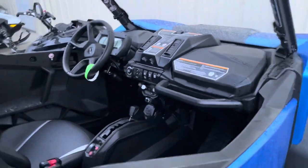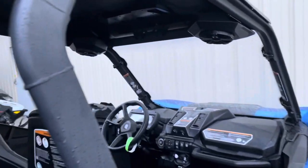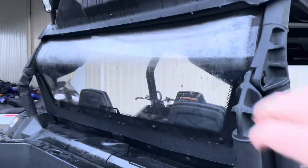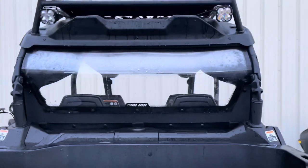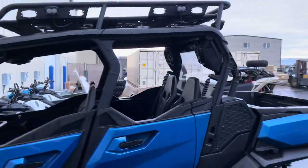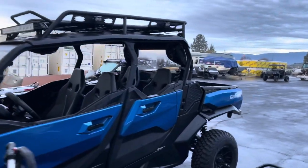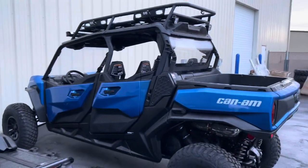Most of the other MTX systems they offered in the past have not been that great, so I was really impressed with this one — just how loud it gets and how crisp and clear it sounds. Last but not least is just the OEM hard-coated rear window from Can-Am. Overall this car came out pretty good. The only other thing we're missing is the power flip windshield, which you'll see eventually. Thanks for watching — we'll get back to you on the next build.